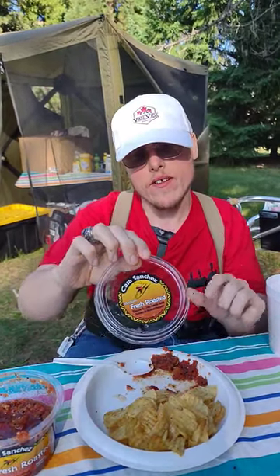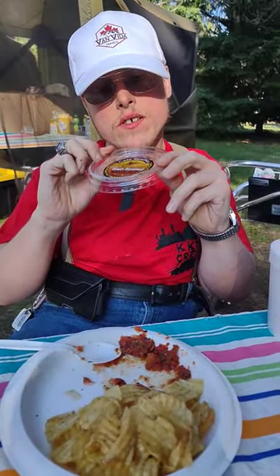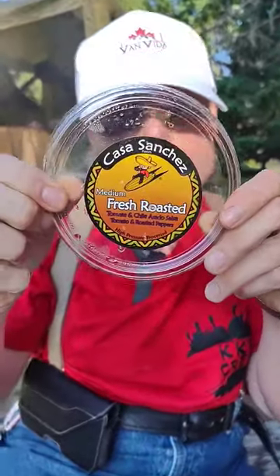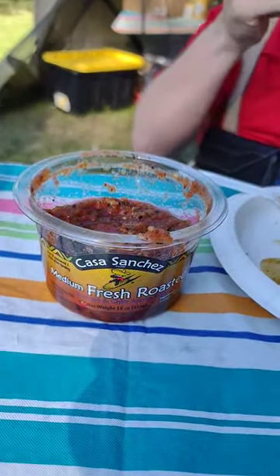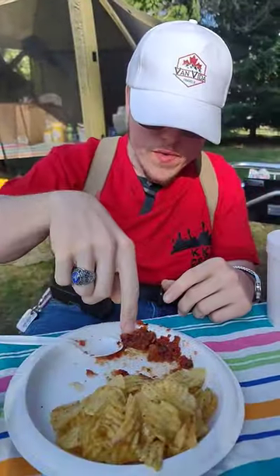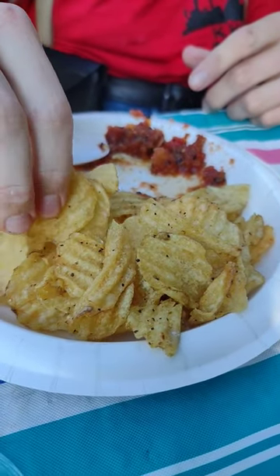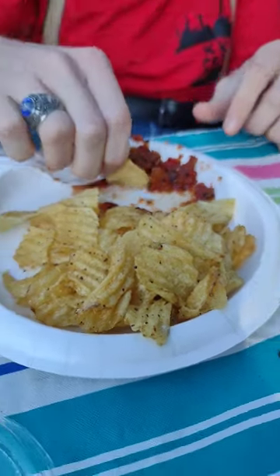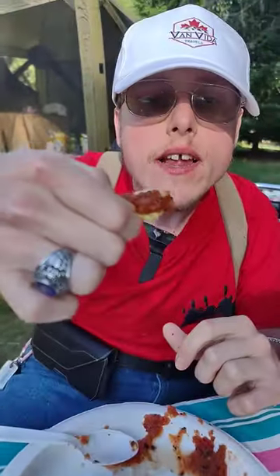Hey guys, Fordman here. I'm getting ready to do a taste test review on this Casa Sanchez tomato and chili salsa, along with some Trader Joe's salt and pepper chips. Taste test, here we go.